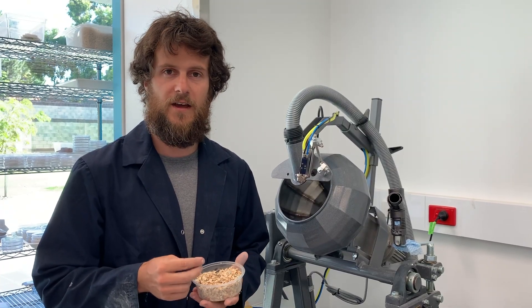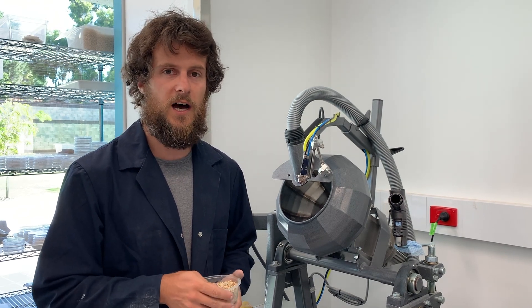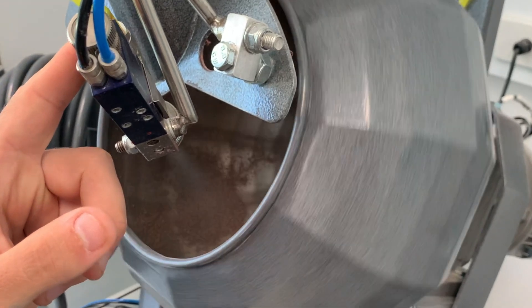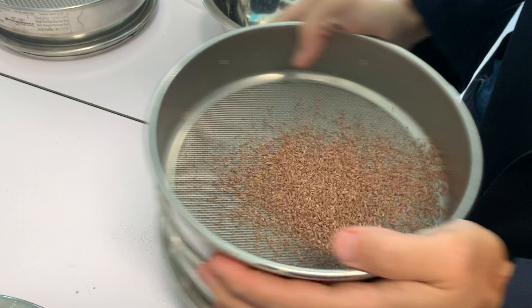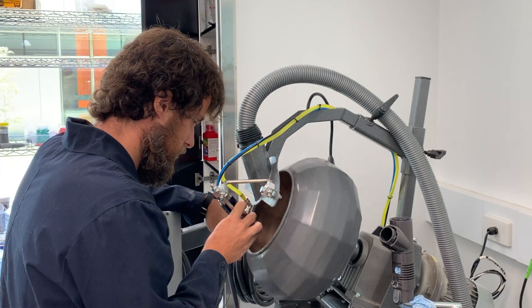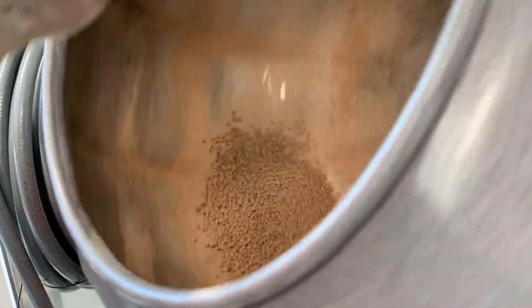Very small seeds are very hard to deliver effectively through seeding equipment. A potential solution for that is using seed coating equipment and pelleting seeds, which drastically increases the size from seeds that are usually below one millimetre in diameter, bringing them all the way up to two or three millimetres, able to be delivered through normal agricultural seeding equipment.